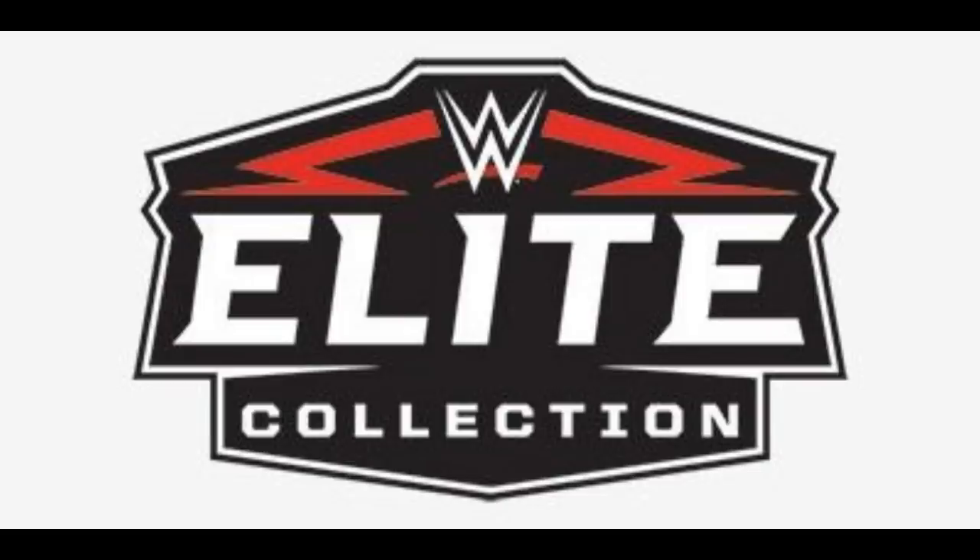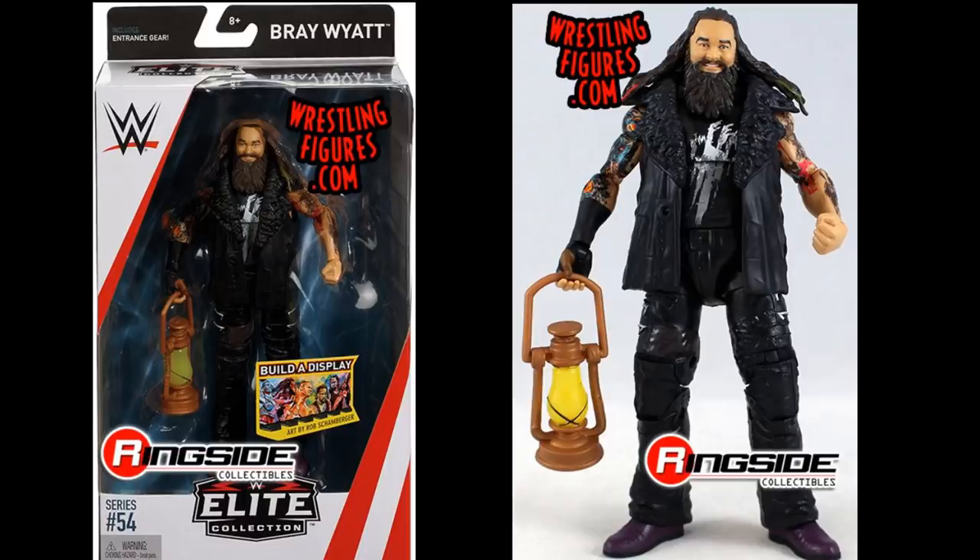For 2017, I went with Elite 54 Bray Wyatt. I believe it's the last Elite Bray Wyatt they've ever made, and it's really strong — I still use it in my pick fed today. I like the accessories, especially the lantern; it's a solid modern take on Bray Wyatt. Runner-ups include Elite 53 Kevin Owens, Elite 54 Jay Uso, Elite 49 Orton (Legend Killer), and Elite 48 Dean Ambrose. Elite 54 Bray Wyatt is my figure of the year for 2017.